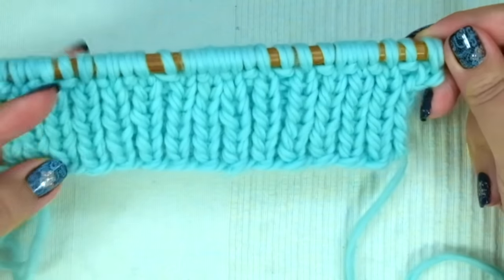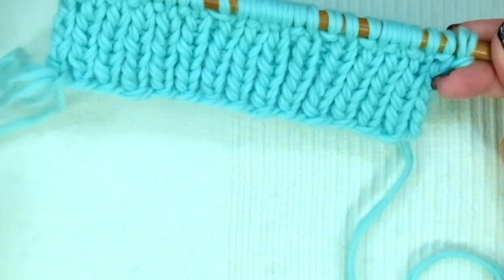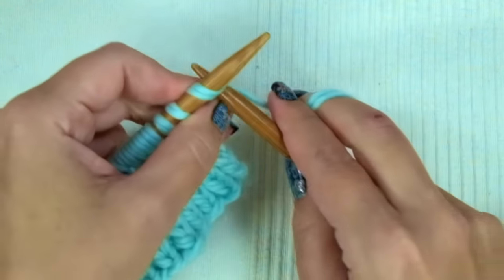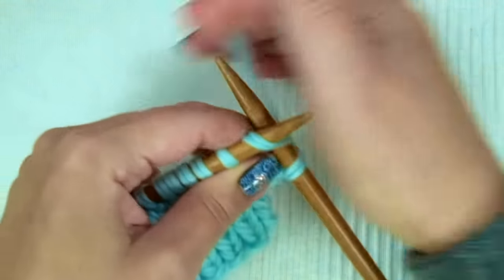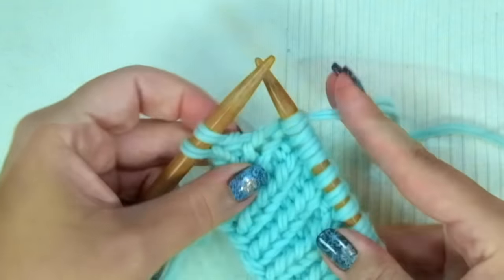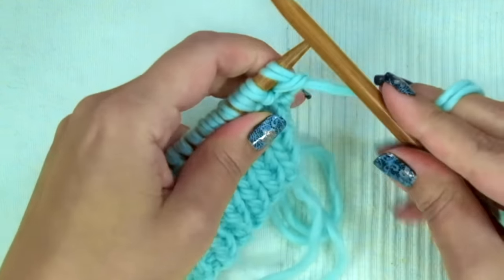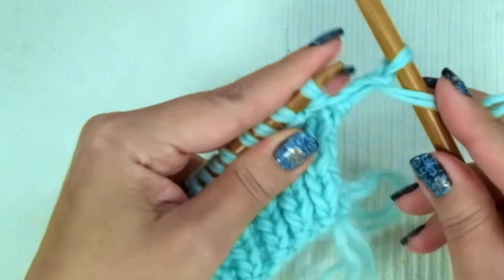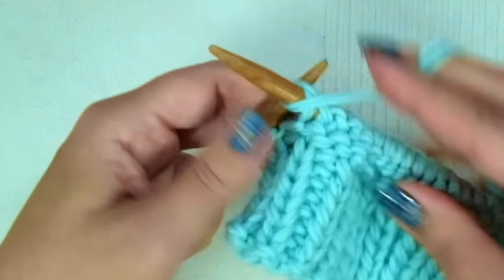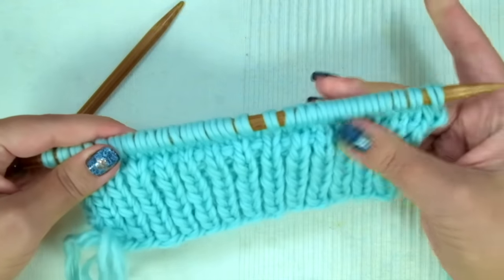After the seven rows, this is the right side of the work — you know it because you have the yarn coming from the cast-on on the left side. Now we're going to knit in stockinette stitch for 28 rows. First and every odd row, knit across every stitch. Second and every even row, purl across every stitch. Repeat these two rows 13 more times until you have 28 rows in total.